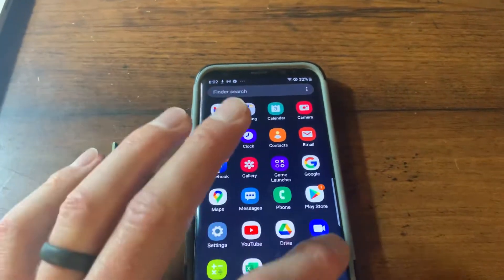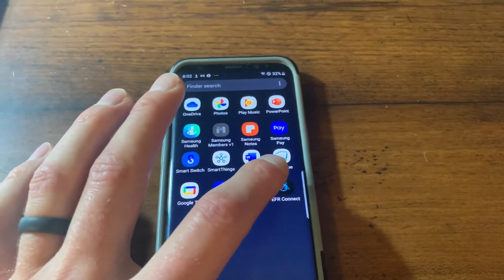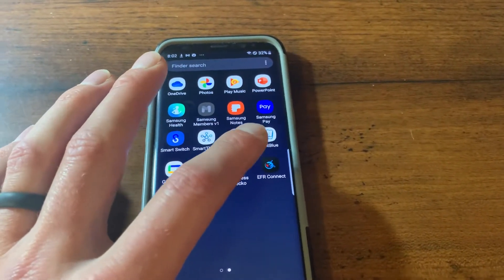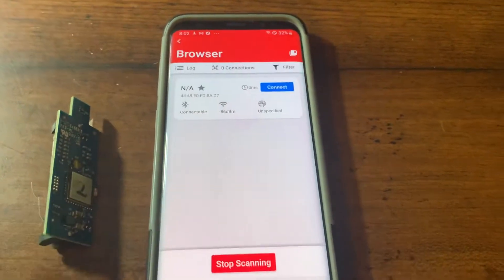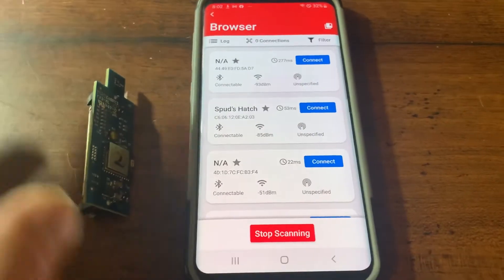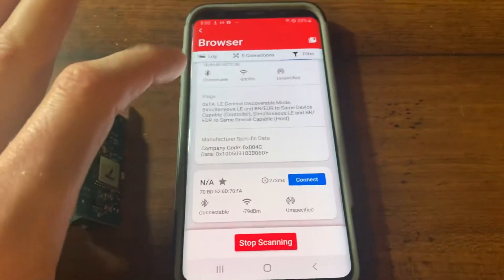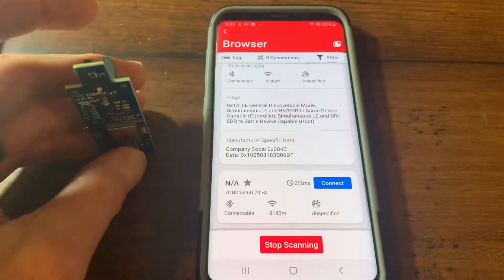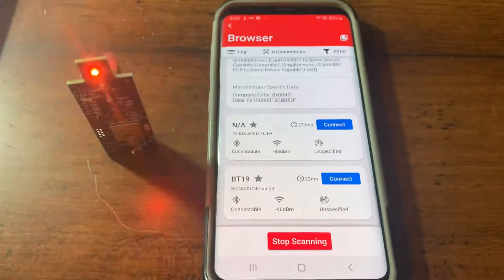Now go to the EFR Connect app. This is a free app on Android and iOS — I'm showing this on Android, but the process is very similar for iPhone. Click EFR Connect and then click Browser. What Browser does is it essentially finds Bluetooth devices that are within range of your phone. We don't have the Bluetooth transmitter tipped up yet, so it won't show yet.